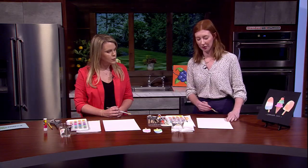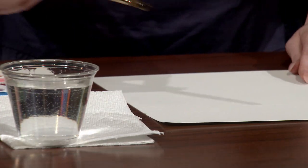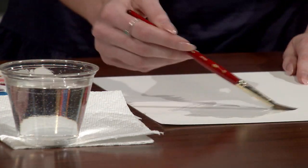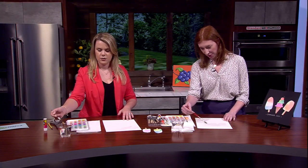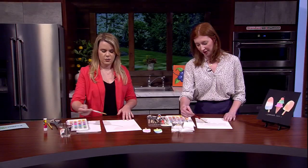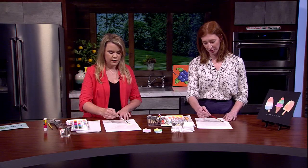We're going to start by just painting it with water — just get it all wet. You cannot mess this up. This is a good place to start. Get the paper wet everywhere. The technique is called wet on wet: we get the paper wet and then put a wet brush with paint on it.